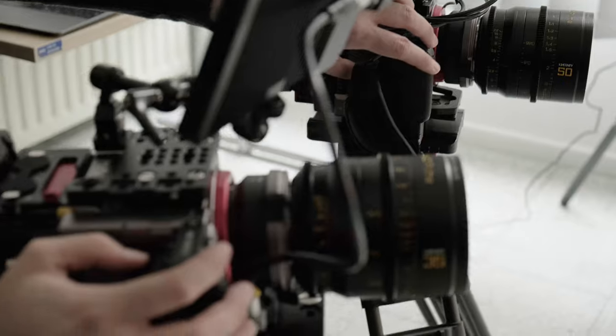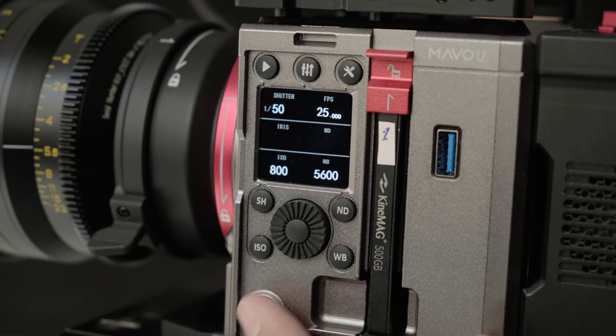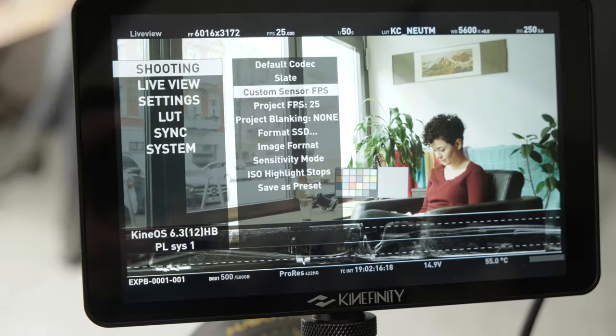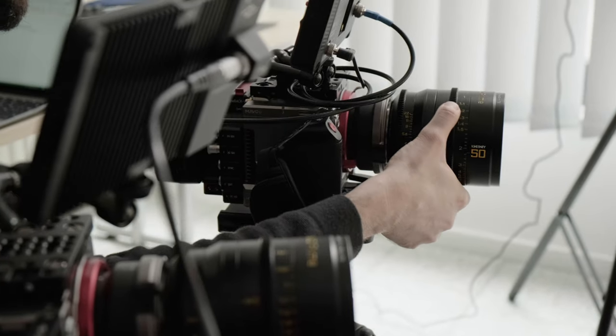You can get even better results from Dual ISO sweet spots when you shoot in ISO mode because it makes use of Mavo LF's high quality analog gain. The Highlight Stop setting has an effect on the Dual ISO sensitivity ranges, so depending on your Highlight Stop setting, your Dual ISO sweet spot will change.